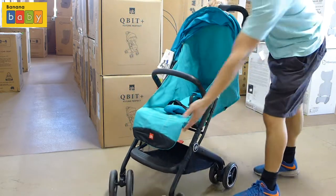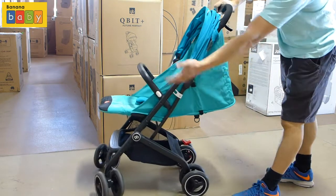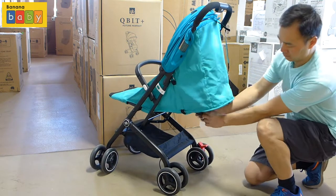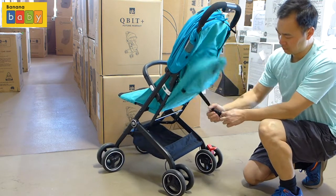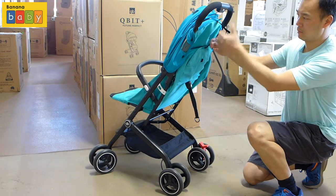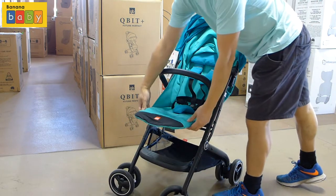As you can see, it's actually rather flat. The footrest also goes up. This is good for a baby to lie in a very flat position — it's not pure flat, but that's definitely flat enough for newborns. To make the seat go up, just pull the strap at the back, and there's a Velcro just to hold it in a more upright position.